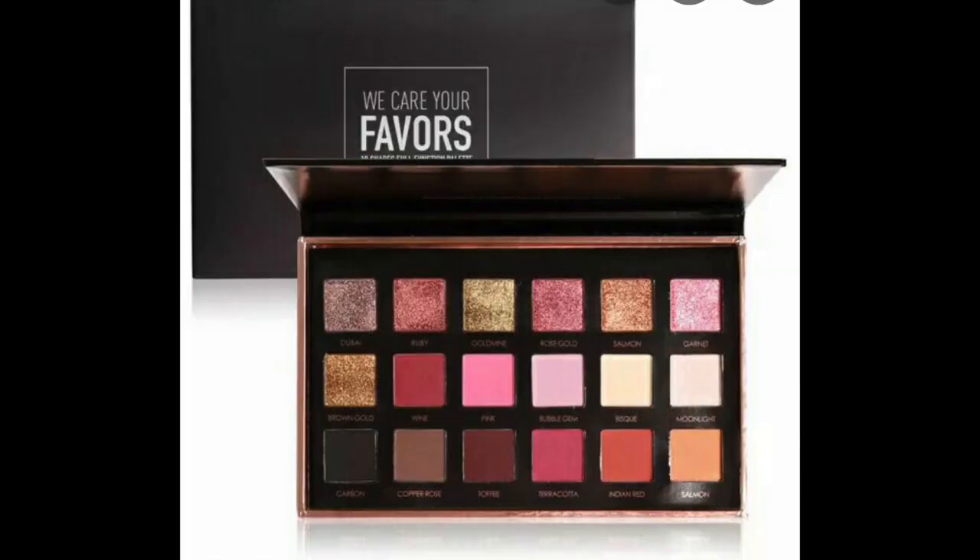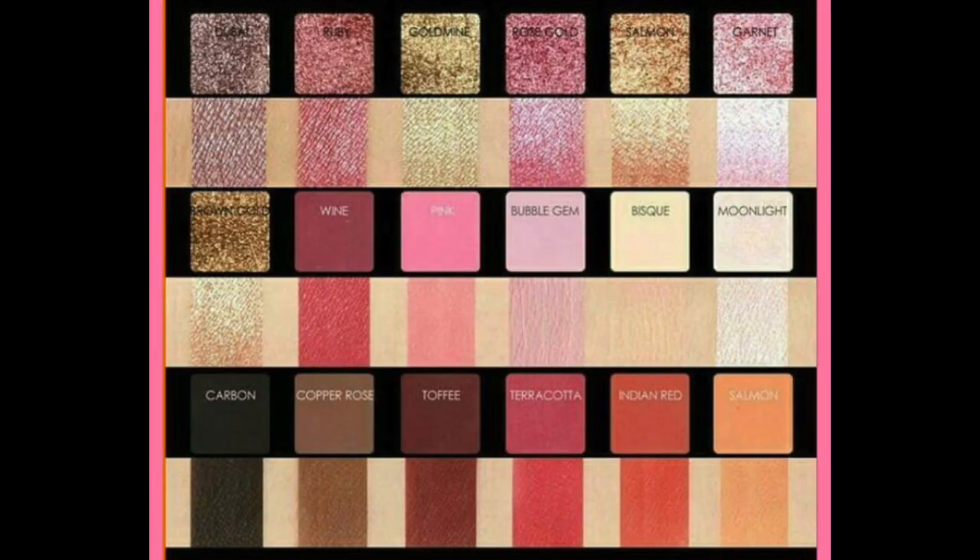If you've been watching my channel for a while, you might remember the eyeshadow palettes that kicked off my love affair with AliExpress — there were actually two Focalor palettes. One was the 'Wike Your Favours' — bizarre name, but the palette is amazing. The second was the Twilight palette, which we're using today. This palette introduced me to AliExpress and the fact that there are real affordable beauty gems to be found there.